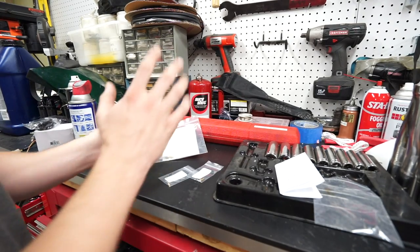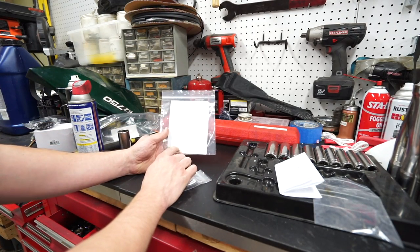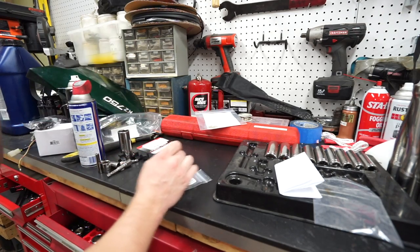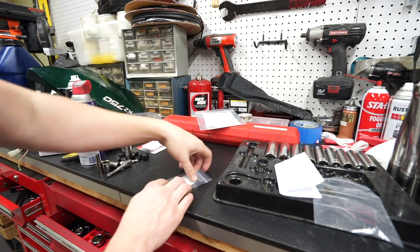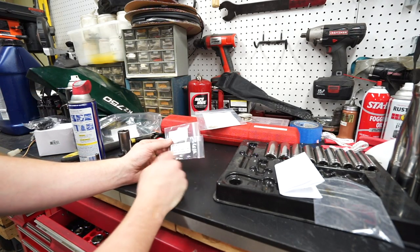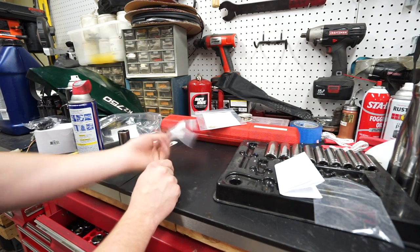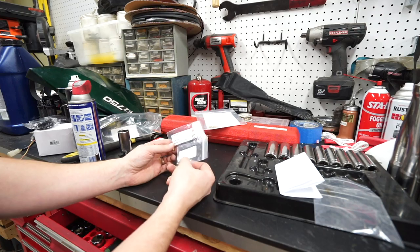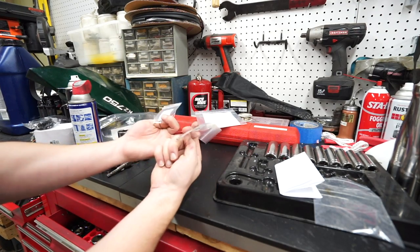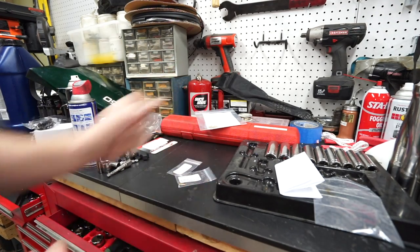Next item on the list — we are going to try out my new jets. If you guys saw the last video, I ordered some jets for the wrong model Mikuni carbs, so those aren't going to work. We'll throw those in the hoard in case we ever buy a bike that has them. Thanks to some comments you guys left, I believe I found the correct jets this time. I got them from Niche Cycle Supply — no affiliation, no sponsorship. I just found the link thanks to you guys and they look to be the right ones. So I'm going to pull the bowls off one of the carbs and see if these work better.